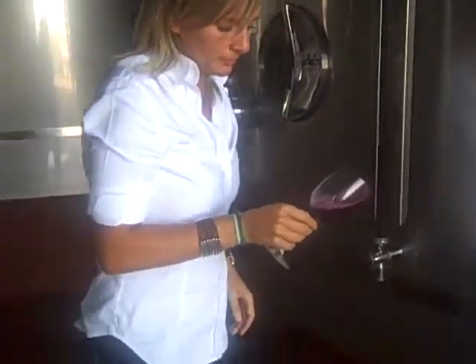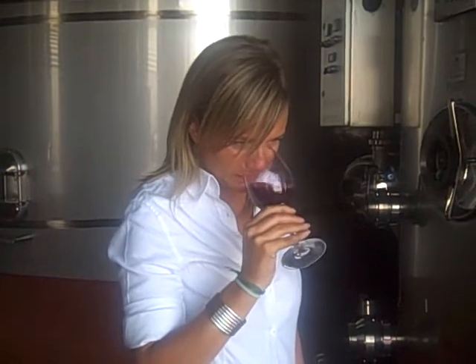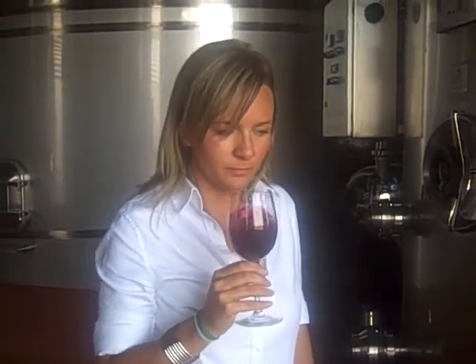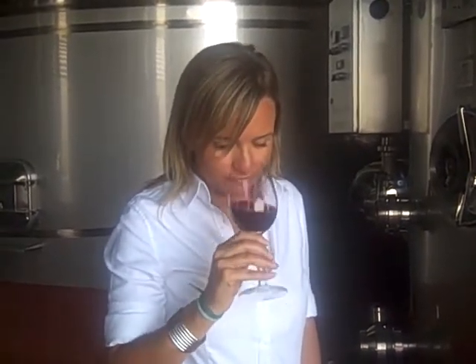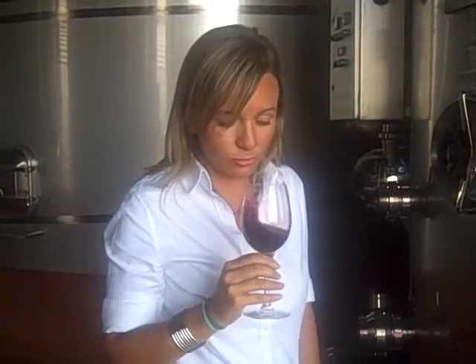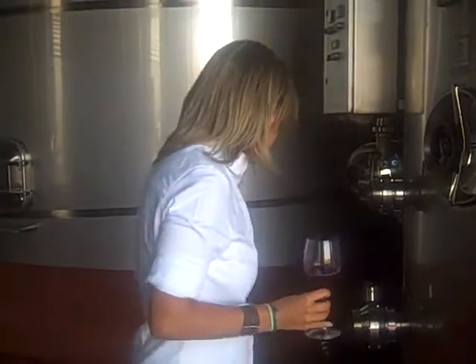It has a wonderful color. It has very intense fruit flavors, very fresh. It's very alive. It has great intensity. It's finished because it's dry, so all the sugar has been converted into alcohol during the fermentation.